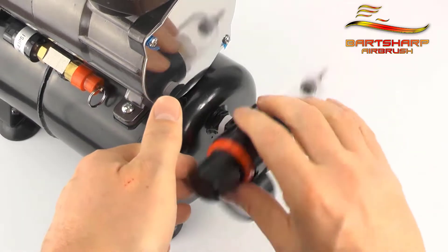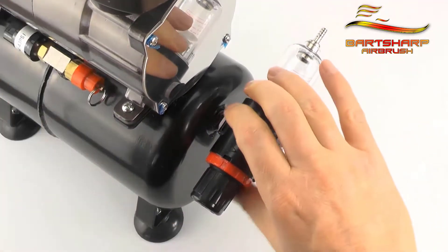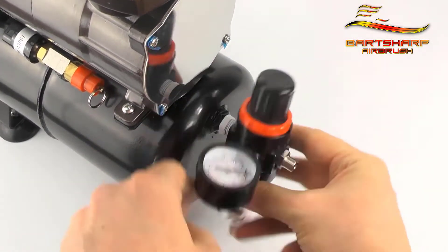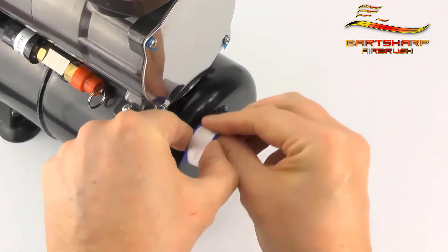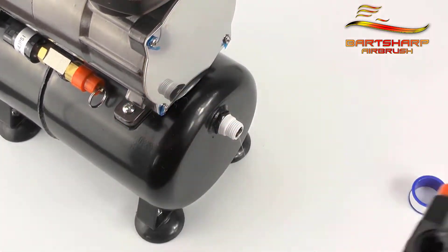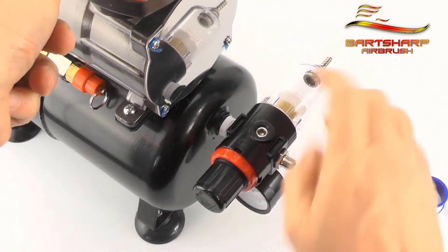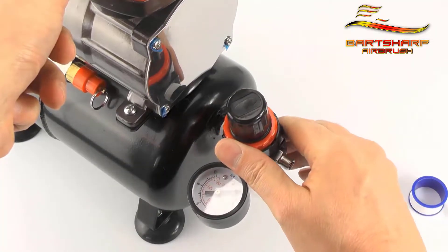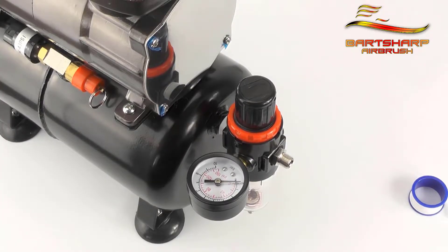We've added more PTFE tape — is it going to work? Is it going to be in the vertical position? Probably not. We get it off again and add more PTFE. You'll see that I added quite a lot more PTFE there. Don't get dissuaded — it's trial and error and you're just going to have to see where it ends up. This one's looking hopeful, and there it is: in the vertical position and an airtight seal.